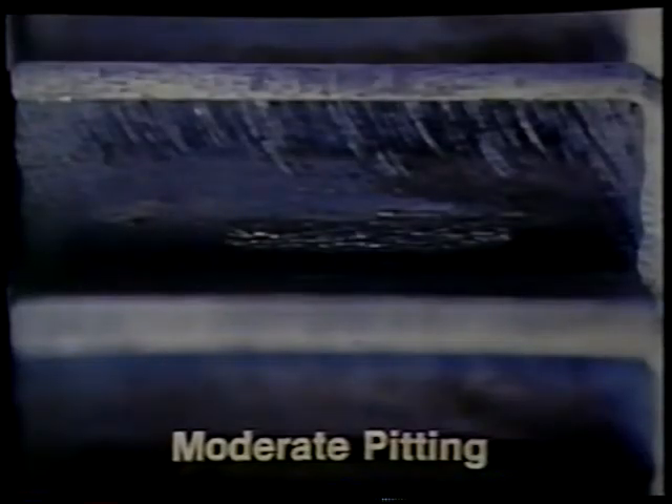This gear also has pitting on approximately 50 percent of the tooth surface, but unlike the previous gear shown, this gear should be replaced. The pitting is concentrated at the pitch line, which changes the involute form. Although the teeth have not been significantly weakened, noise can be generated because the involute form no longer falls within the tolerance band discussed earlier. This gear should be replaced because noise and fatigue fractures may occur.